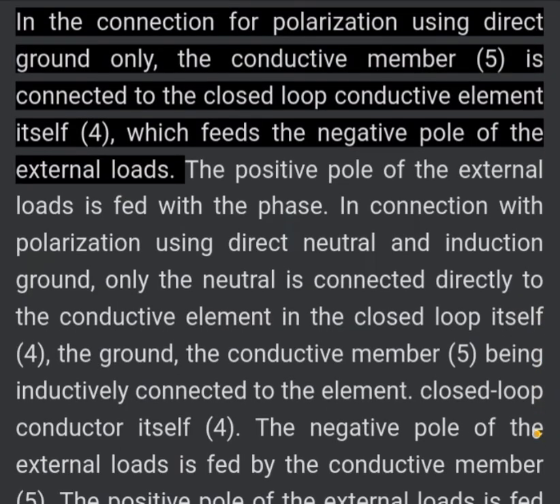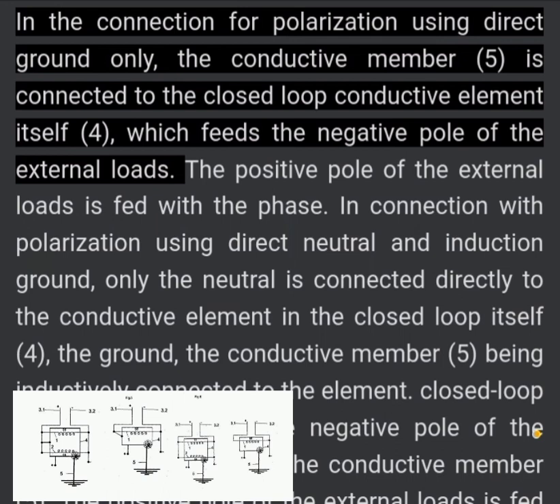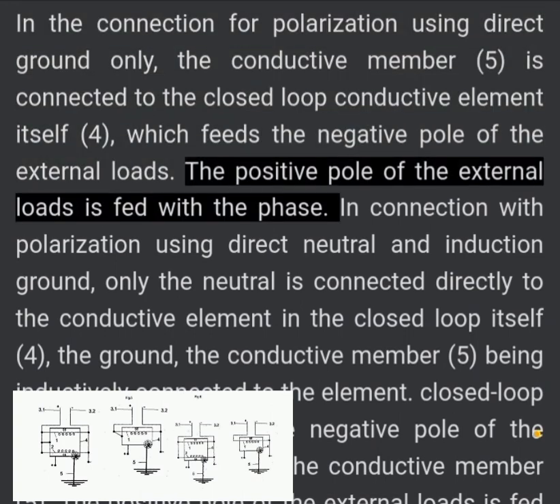In the connection for polarization using direct ground only, the conductive member (5) is connected to the closed loop conductive element (4), which feeds the negative pole of the external loads. The positive pole of the external loads is fed with the phase.